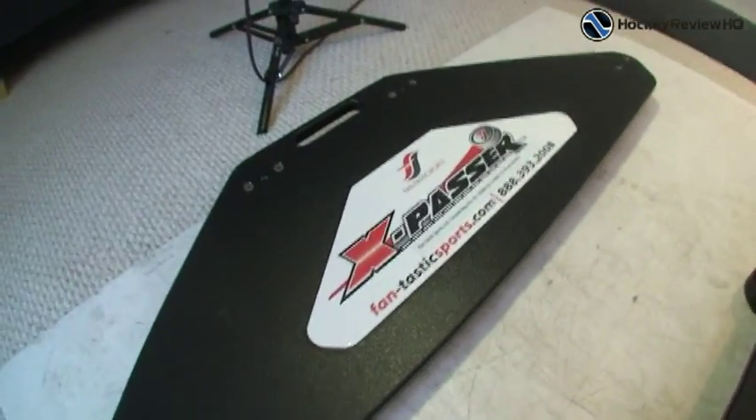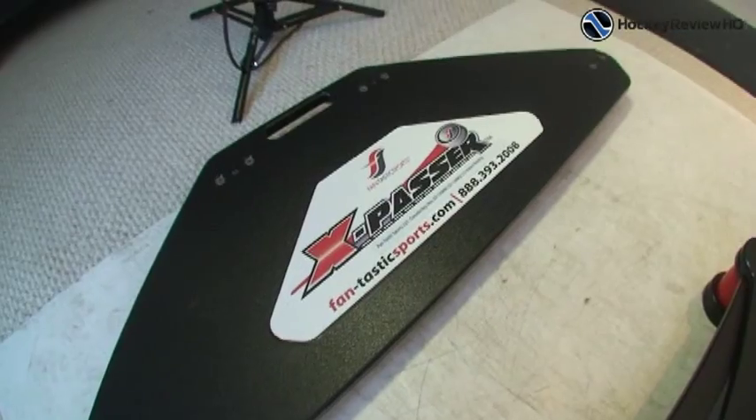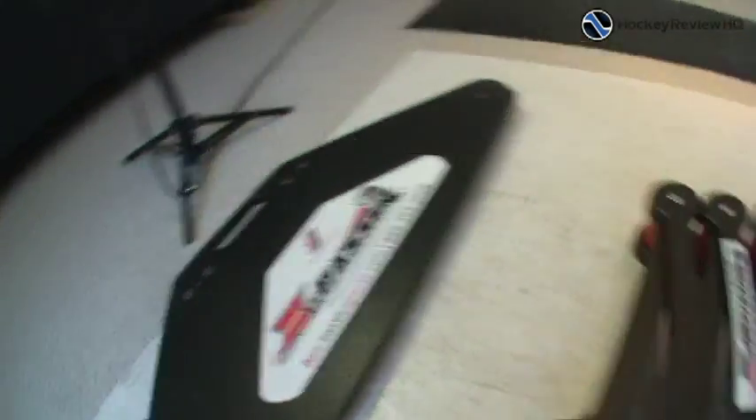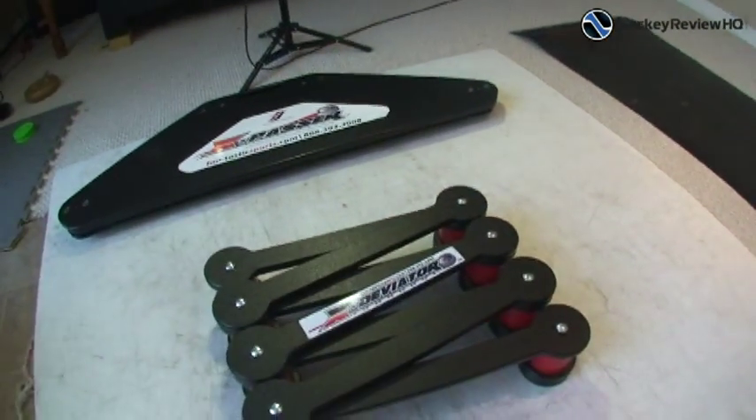And there's the X-Passer, which is from the same company, and that name makes a bit more sense because it's a pass rebounder or puck rebounder. I really like that product, so I have it set up here on the shooting pad and use it quite a bit. And I'm just going to do the full review of the X-Deviator.